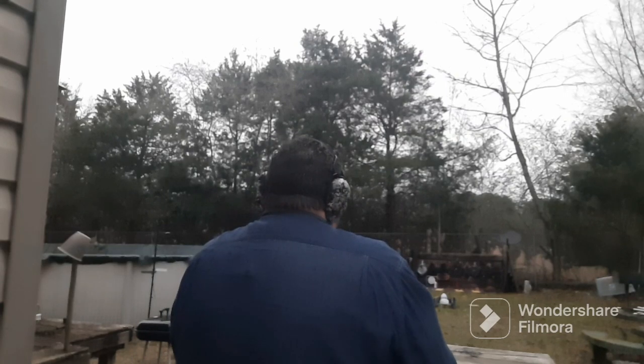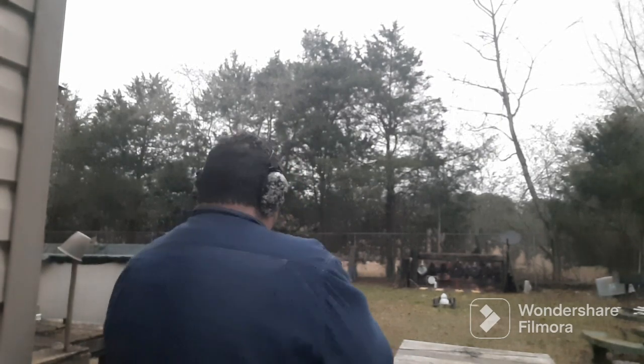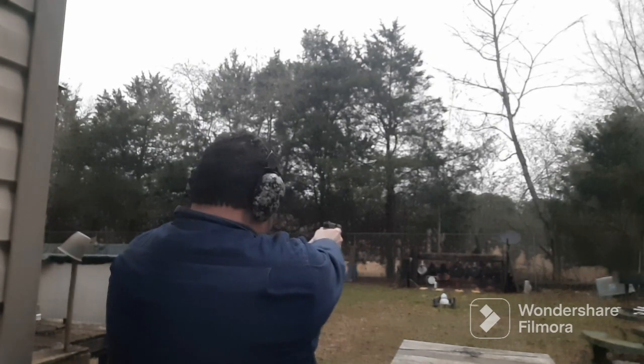She's chambered, let's see what we can do. We're shooting at about 16 to 17 yards with my back from the table a little bit. Here we go.